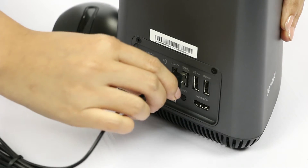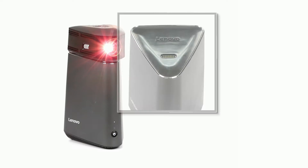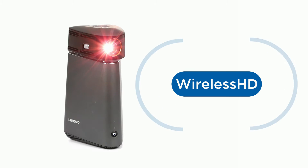Now connect a mouse and keyboard, then plug in the power adapter. The projector is powered directly by the computer and communicates using dedicated YHD technology.